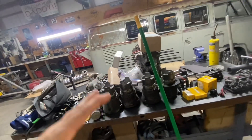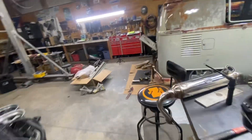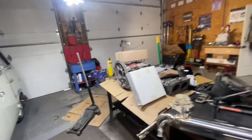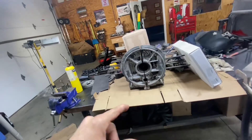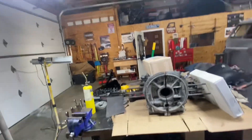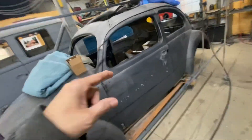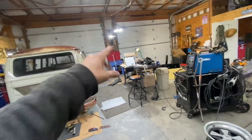I got most of the parts and hopefully next week I get the crankshaft — that's what I need. After that arrives I'll start assembling it so you guys can see the process, because I'm gonna start with this car.